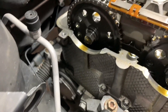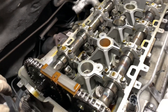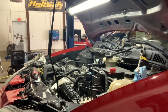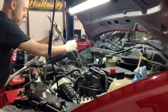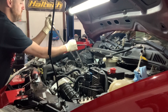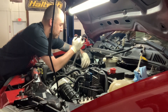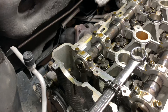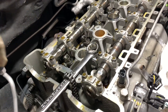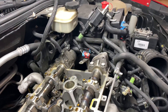First we're going to remove the timing chain tensioner in the back, remove this guide, then take out the camshaft position sensor housing and plate, then remove the camshafts. Next we're going to break the cam gears loose — they are 18 millimeter — and hold the cam with a wrench. We've got the top guide out, the timing chain tensioner, and the front guide bolt. The cams are broken loose. I had to take some tension off the intake cam to get slack in the chain to get the gear out on the exhaust side.